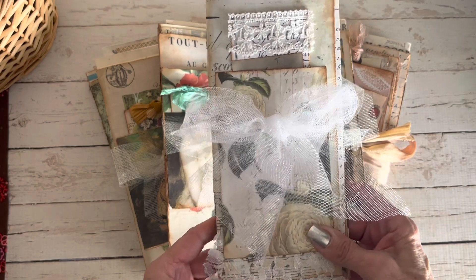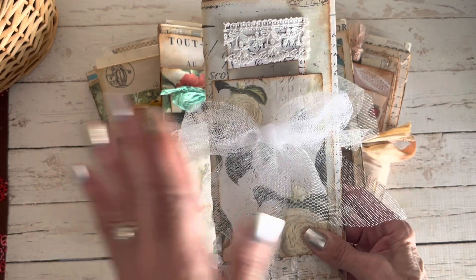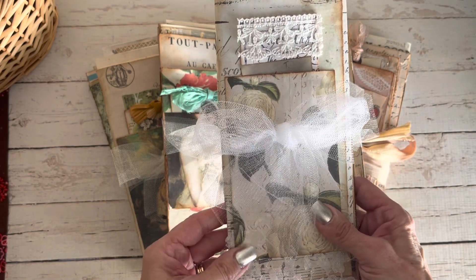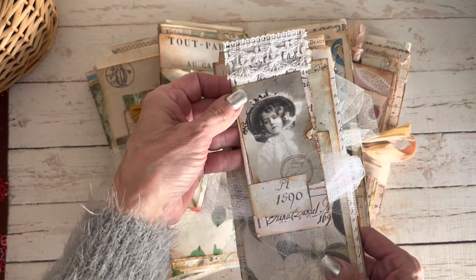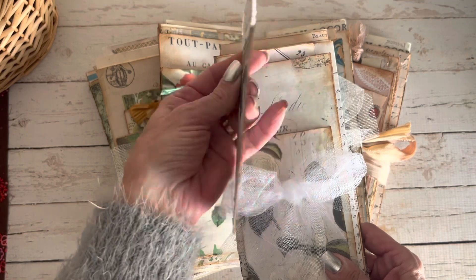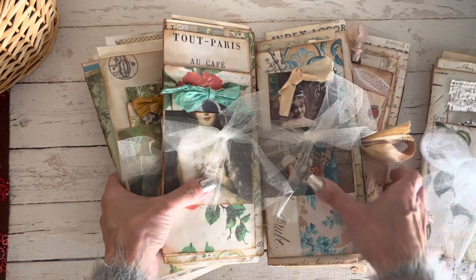This one is created out of mostly the Cordelia kit from Cara Tootie Ingrid. All of the journals will come with some kind of tied ribbon or fabric, and they all have a little pocket on the front with a tag. I created it out of some of her beautiful images and added this wonderful lace trim from Blue Linen Cottage — that's the front pocket.